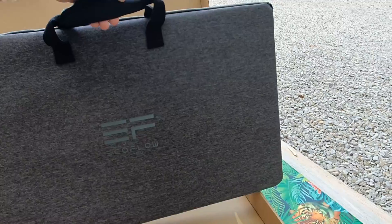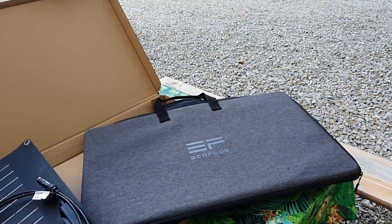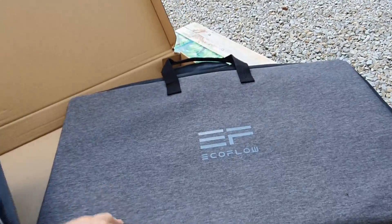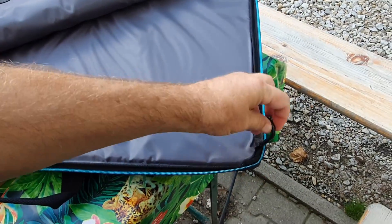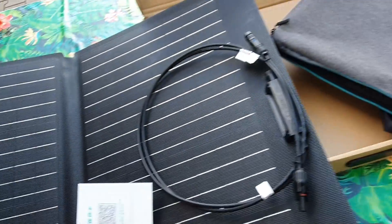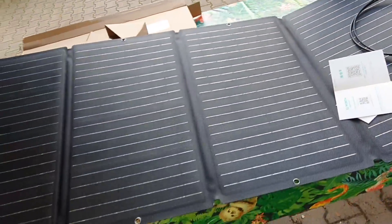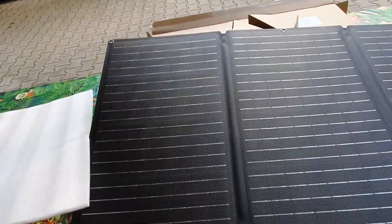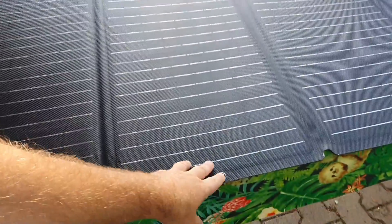There we have our EcoFlow. Inside the box we've got this carrying case, which looks to me to be pretty sturdy, and it's even got ringlets on — not sure why, but I might find out. Then we've got this 160-watt solar panel with eyelets here.